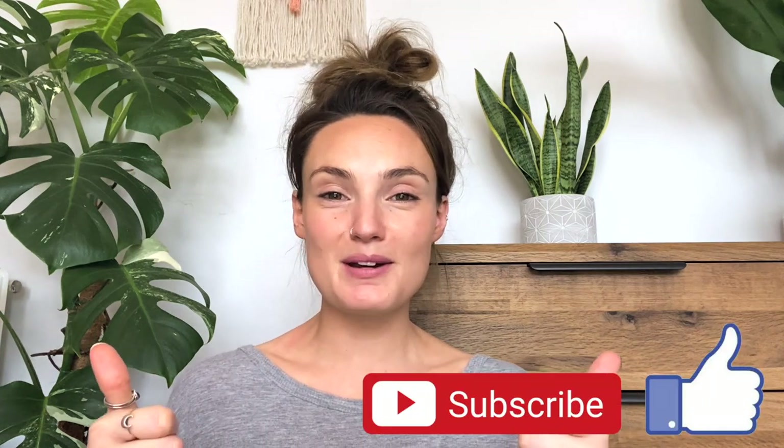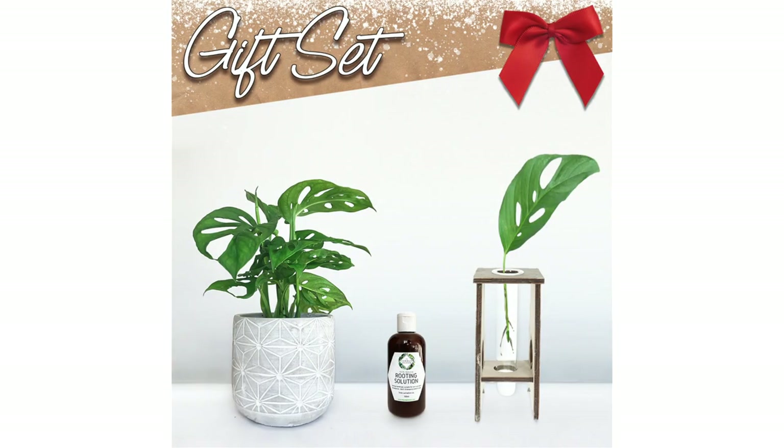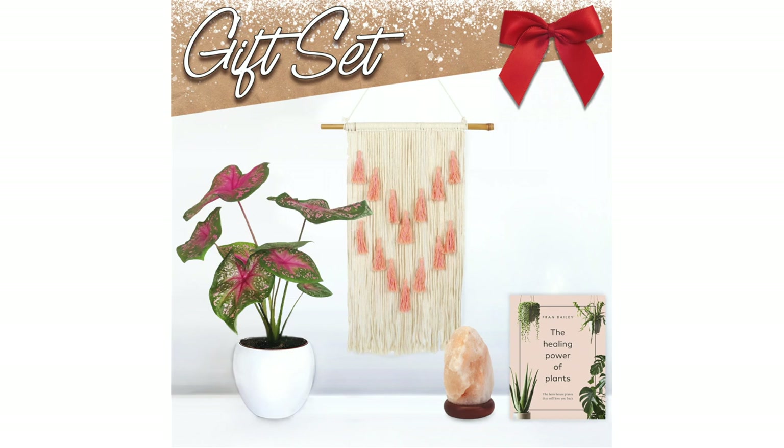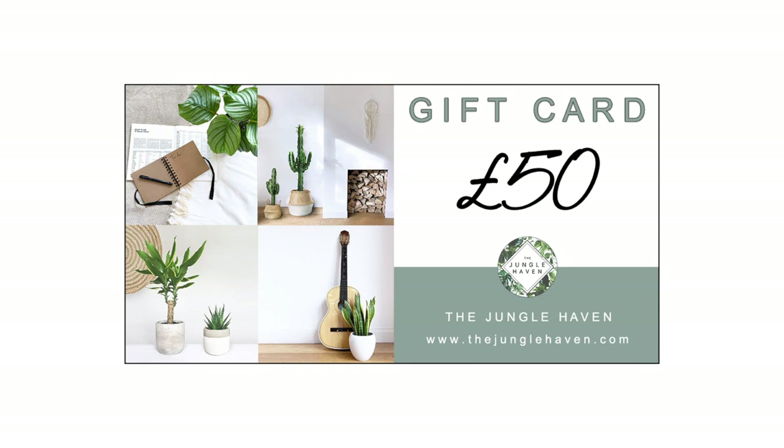Hello everyone, welcome back to those of you who've stuck by me for my first two videos, and welcome to anyone who's new. If you're a plant lover, plant killer, or plant admirer, make sure to give this video a thumbs up and subscribe. I know it's not Christmas yet, but the Jungle Haven's Christmas stock has now dropped on our website. We've got lots of gorgeous gift sets, new plants, pots, home accessories, and much more. We've also introduced gift cards, which are perfect if you want to let your friend or loved one choose their own gifts.